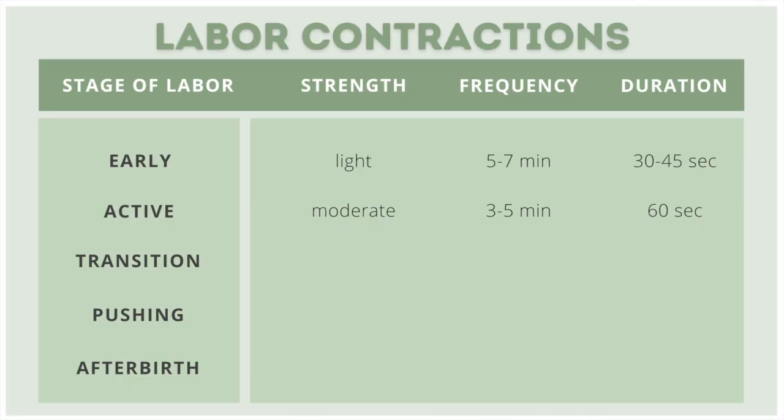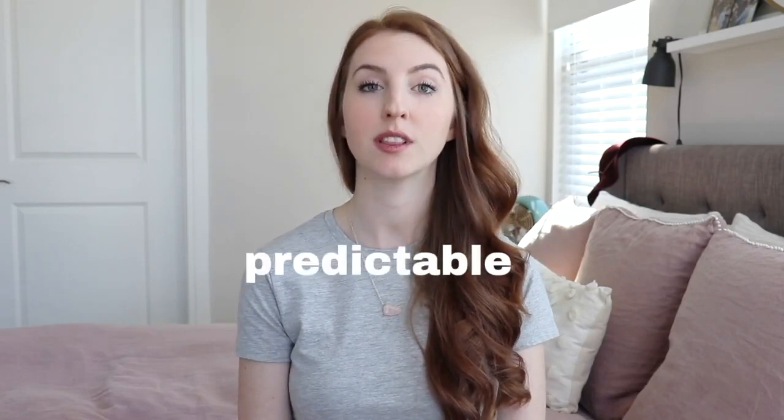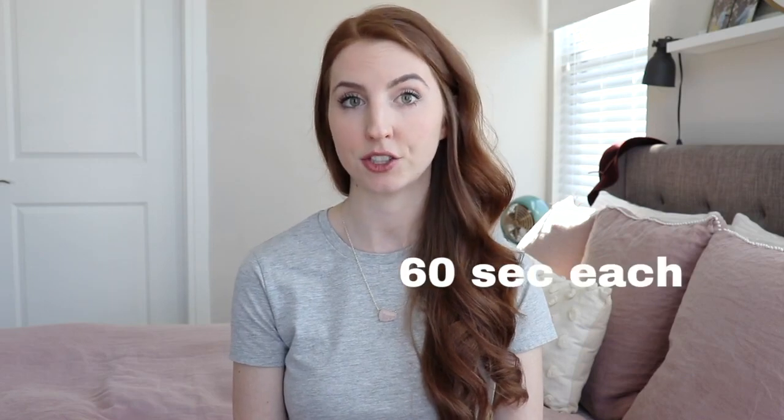The active labor phase is much more predictable, with longer, more intense contractions that are closer together. Contractions are three to five minutes apart, very predictable, lasting 60 seconds each. Dilation is usually from six centimeters to eight to nine centimeters — from the size of a cookie headed toward a bagel. Mom at this point is usually able to relax but is really having to focus on each contraction wave.